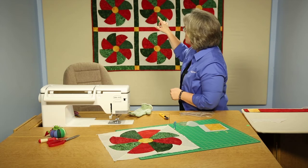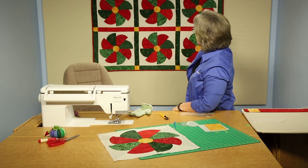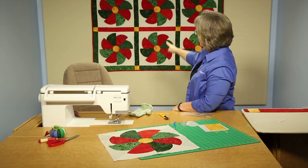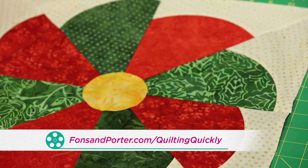This quilt is finished with sashing. You can see red sashing going horizontally through the quilt, green sashing going vertically with the yellow cornerstones. For more of our video tutorials, you can visit our website. Thanks for joining me today.